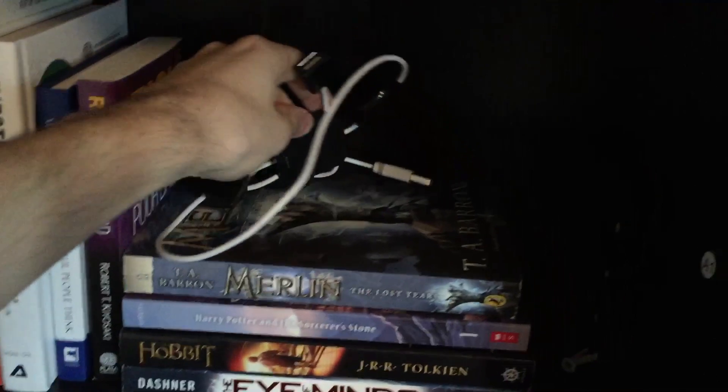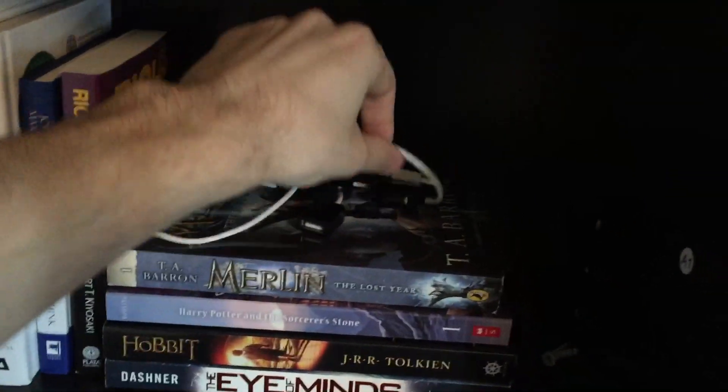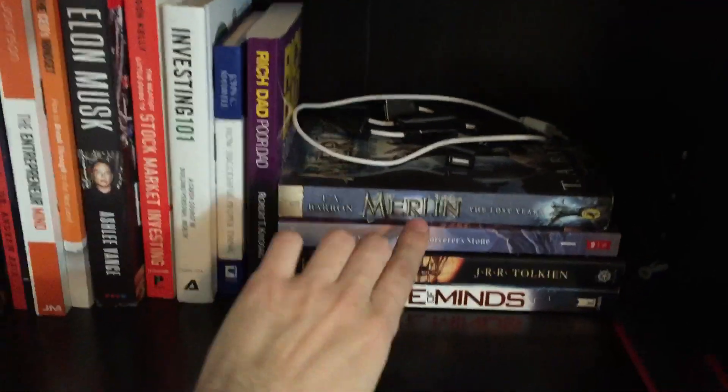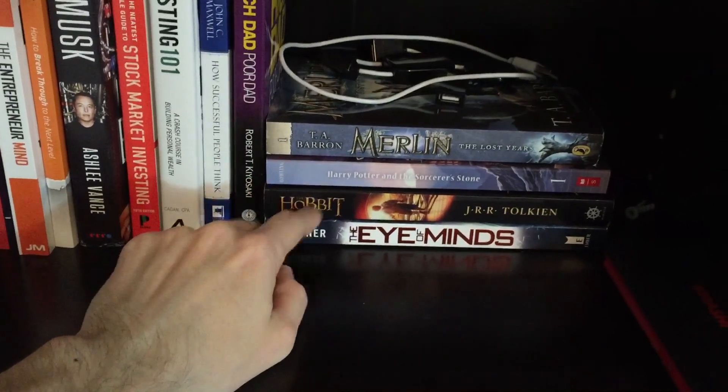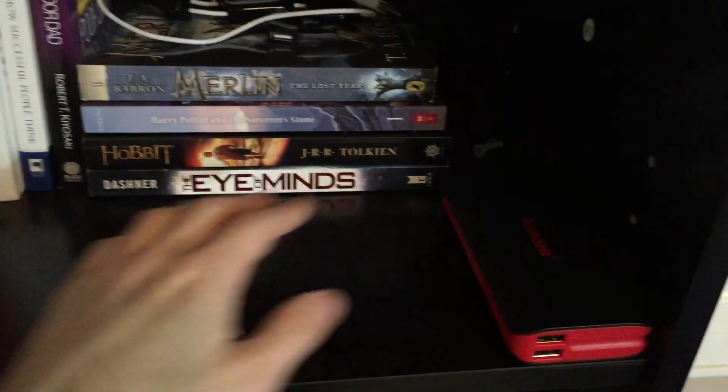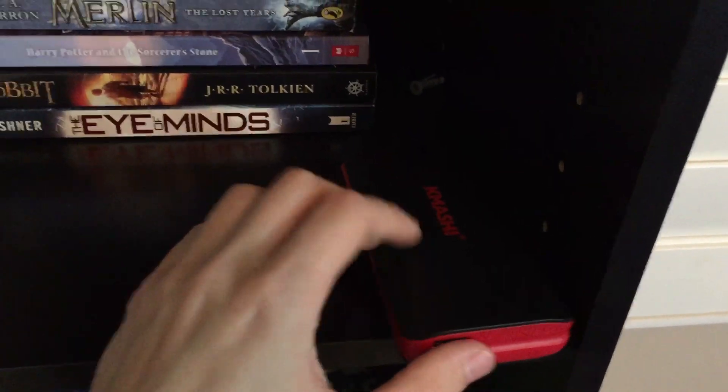This is a USB extender with multiple USB ports. I also have Merlin — the new updated Harry Potter covers. The Hobbit, and I don't know where this book came from, The Eye of Minds, but I have it. This is a portable charger for when you're on the go to charge your iPhone, computer, whatever.